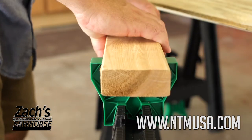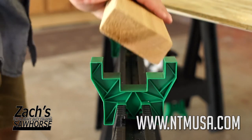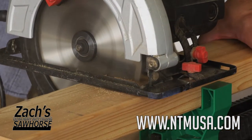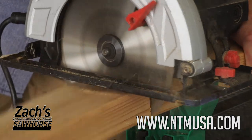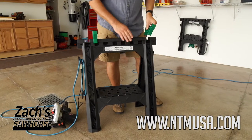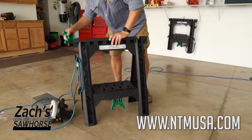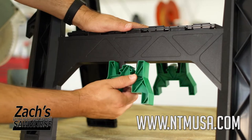The two attached saw bucks make it simple to hold a 2 by 4 vertically or horizontally for easy cutting and support. When the job is done, the saw bucks reconnect for easy storage so they don't get lost and are always at the ready. No more losing your saw bucks.